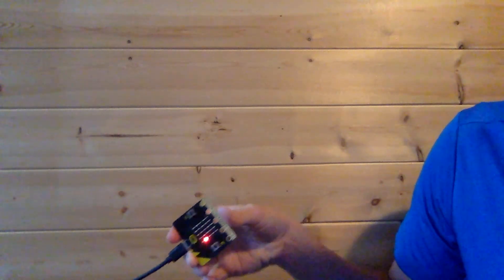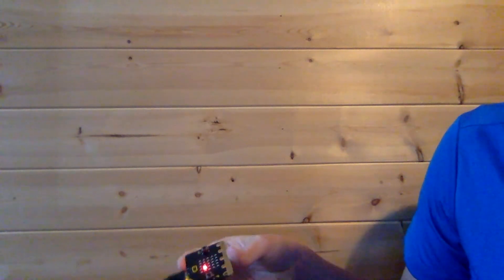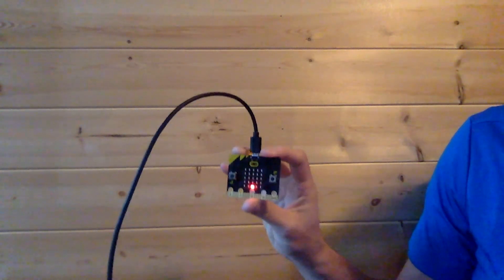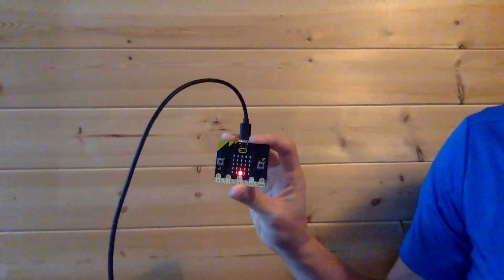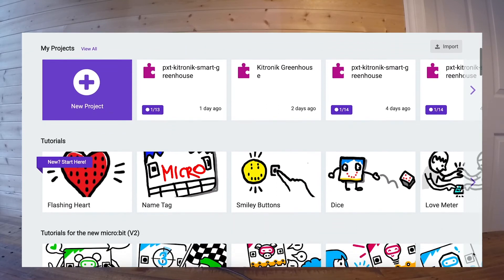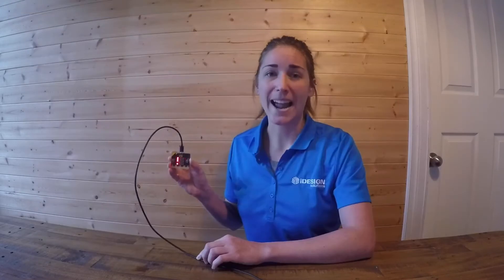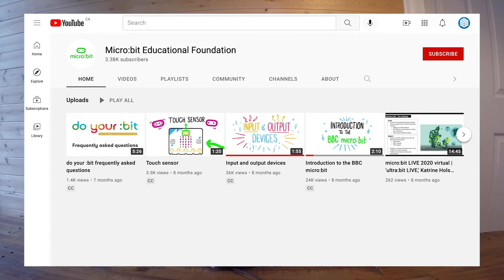As soon as you get it there's another dot that comes, and you just keep moving it around to show you the motion of the Microbit. The best way to get started is to use MakeCode — you can access this using your browser by going to makecode.microbit.org. I highly recommend you also visit the Microbit Education Foundation YouTube channel where each of the items on the Microbit is described in more detail. Until next time.